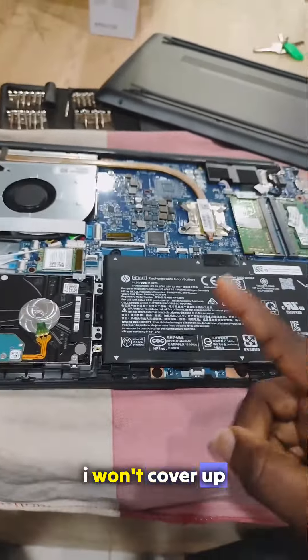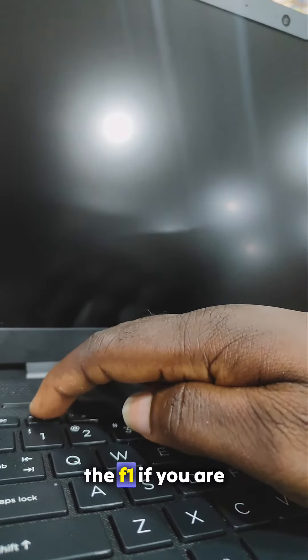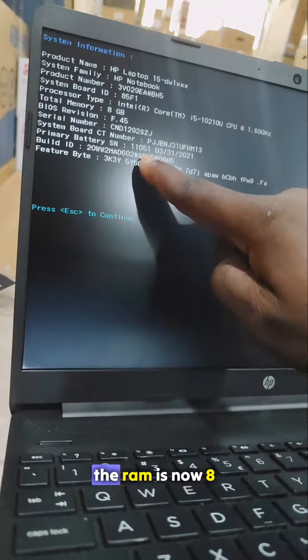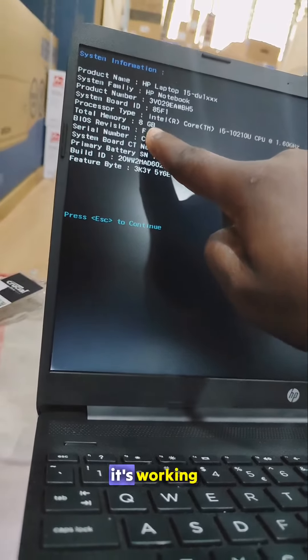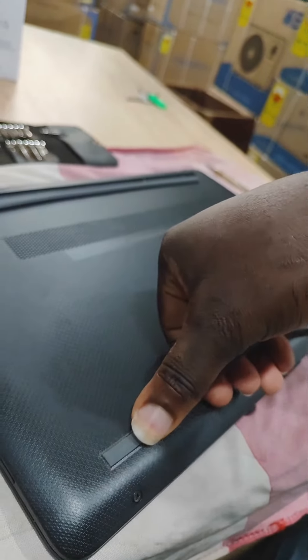After that, I won't cover the back yet — let me test it first to make sure it works. I'll press the power and then press F1 if you're using an HP. As you can see, the RAM is now 8GB, so we know it's working.